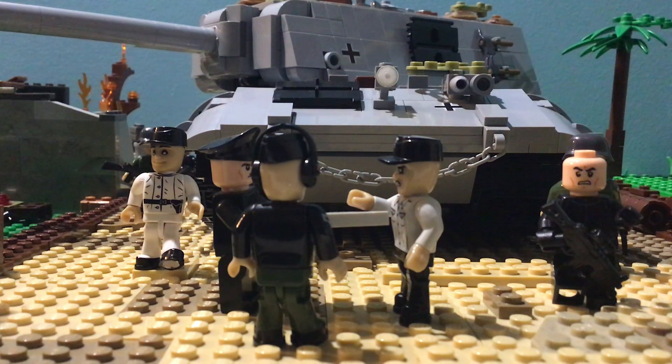But for now, that is it. Thank you for watching. If you liked the diorama, please give it a thumbs up and subscribe. That is it — thanks for watching. Toto out.